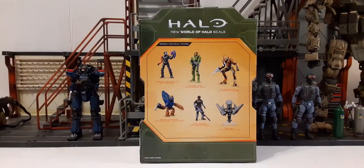On the back of the packaging they now have product images of the other figures being offered, instead of just having the Master Chief photo. At the top we have the Halo 'New World of Halo' scale, and these are the six figures currently available in this wave. I've already reviewed the Sniper if you want to check that out, and very soon we'll be doing a review of the Brute, so let's go ahead and get this guy out of packaging.